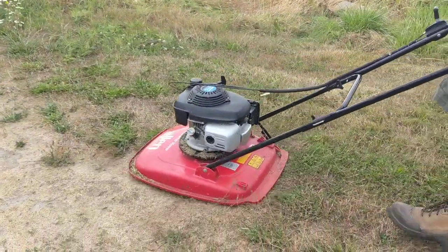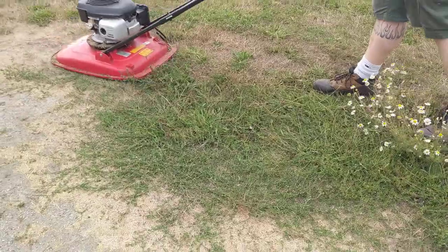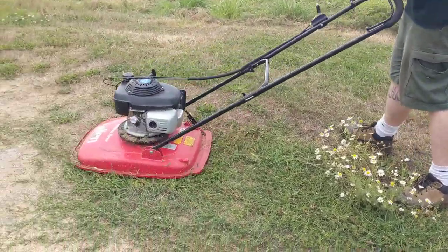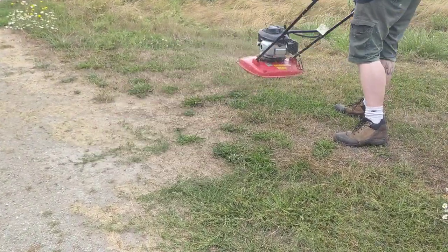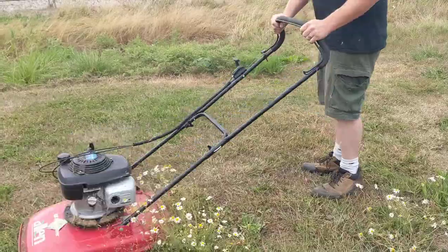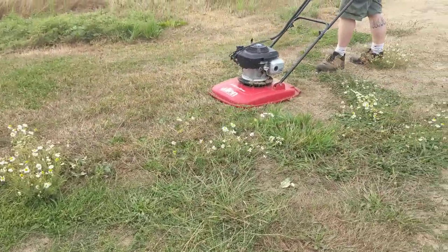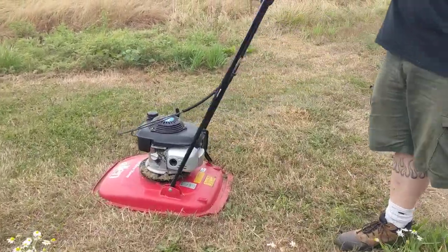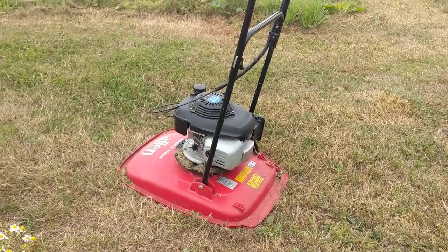Let's go. So you can see it doesn't really like the tall stuff, but if you're cutting low rough or fairway, you can probably get away with it.